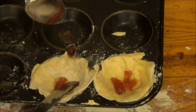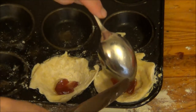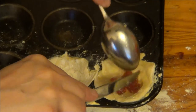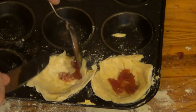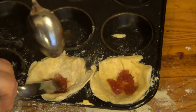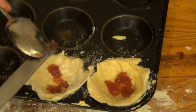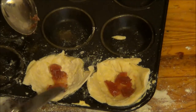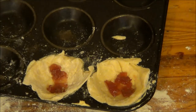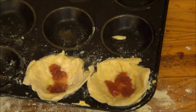I should have warmed this jam up because it's flipping about. I've got such a shocking memory. Right, that's the jam. Now you have to put a lot of jam in for a simple reason — Lee doesn't like jam.